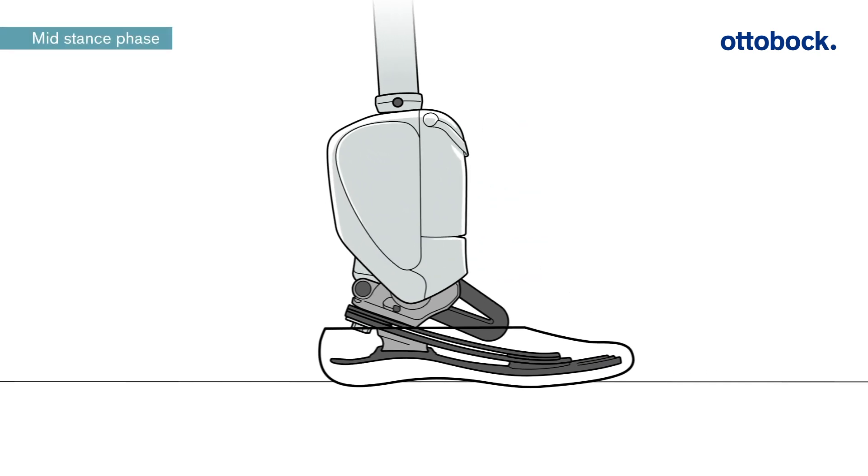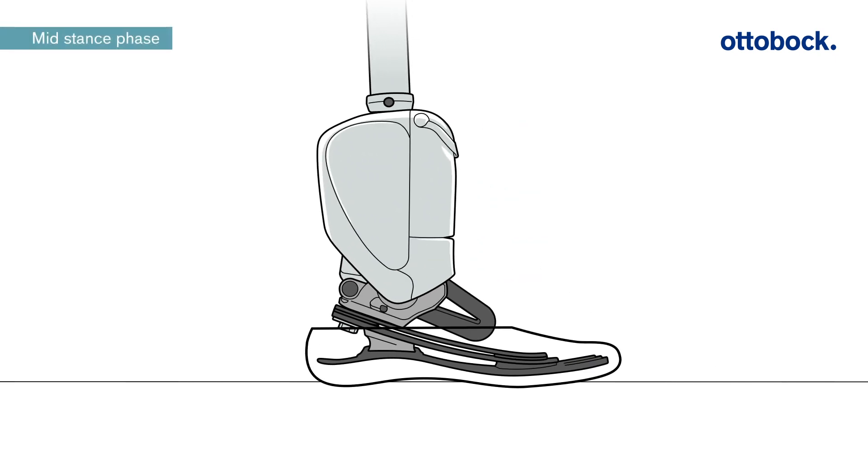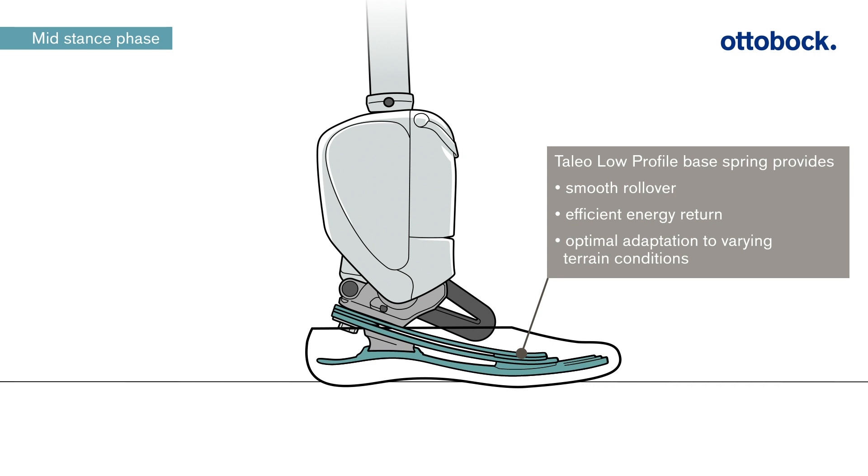In the mid-stance phase, the foot reaches the neutral position. The Talaya low-profile base spring used in the Empower is characterized by a smooth rollover, efficient energy return at different walking speeds, and an optimal adaptation to varying terrain conditions.